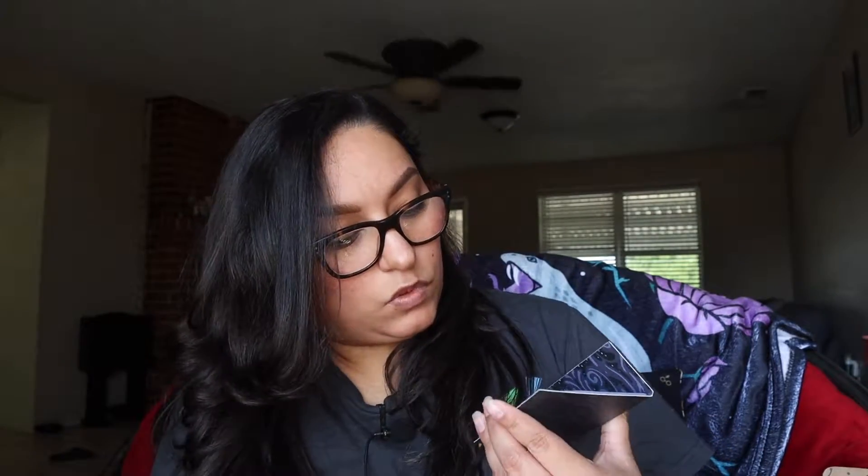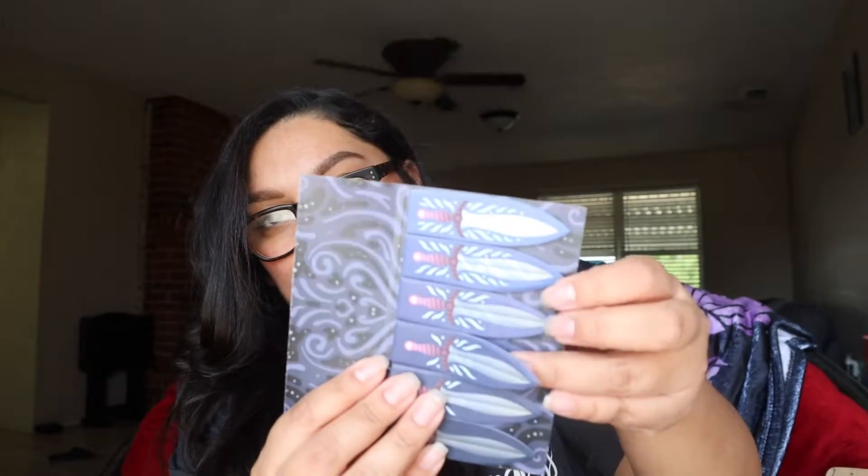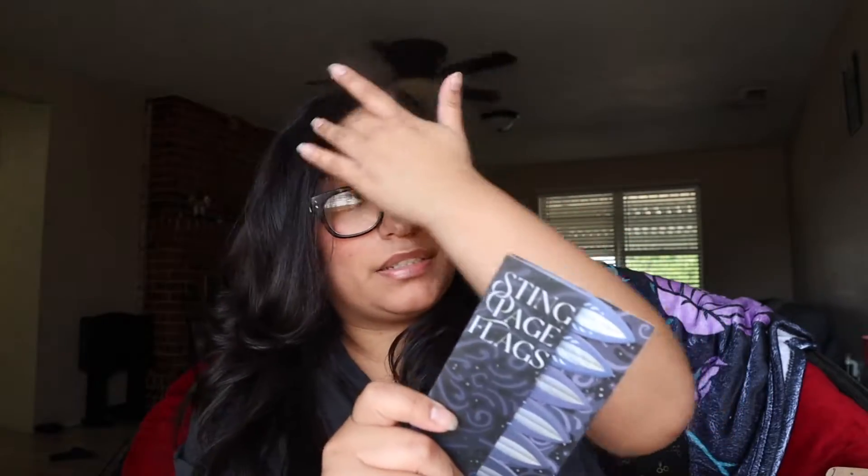The next item I'm pulling out is sting paper tabs designed by Jizz Hawks. They're little swords — I guess these are for when you want to annotate. I suck at annotating, so I probably will not really use these, but I'll definitely pass them along to somebody who will. The paper tabs are inspired by Lord of the Rings by J.R.R. Tolkien.